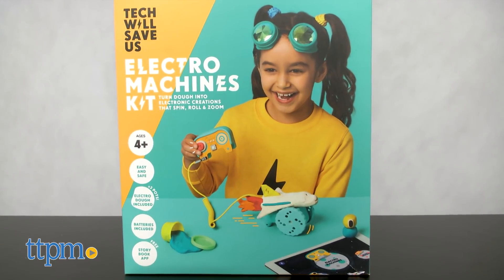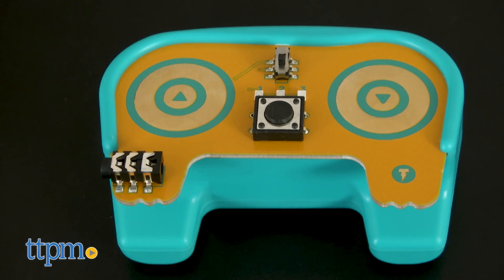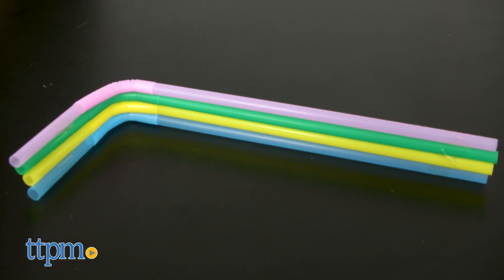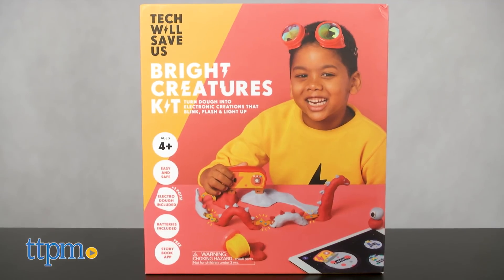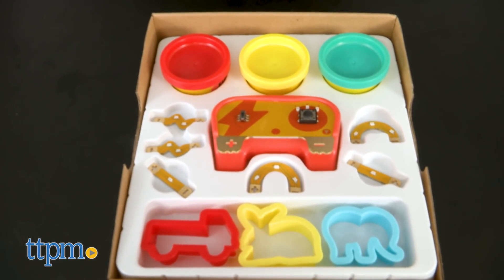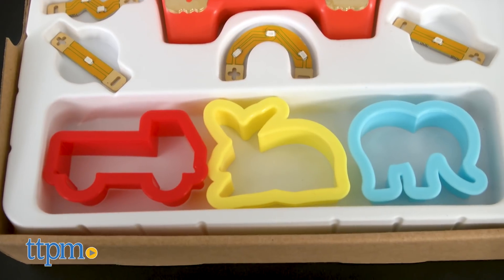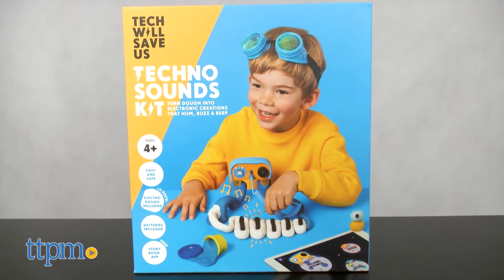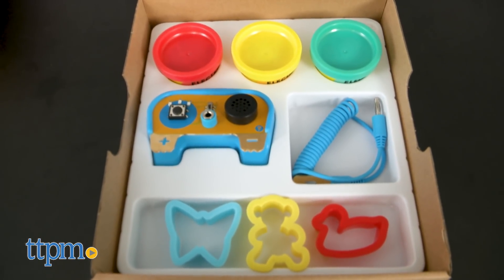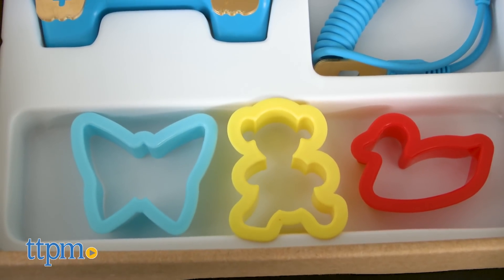Since Electro Machines is all about using the dough to create working electric machines, it comes with a smart movement controller along with a working motor, cable, straws, and three dough cutters. Because the Bright Creatures Kit is also about using electrical currents to light things up, this kit comes with a light controller along with six lights and three dough cutters. And lastly, the Techno Sounds Kit focuses on creating sound effects through electrical currents, so it comes with a sound controller.